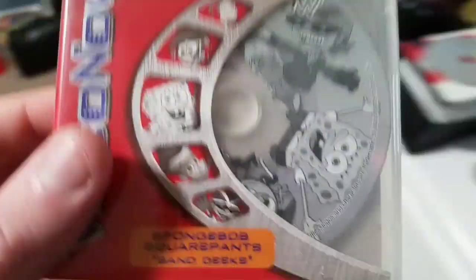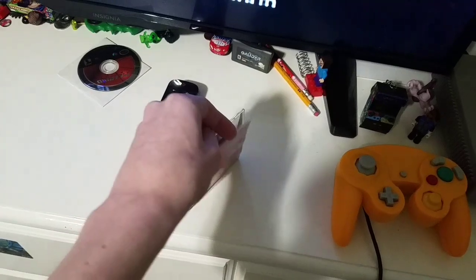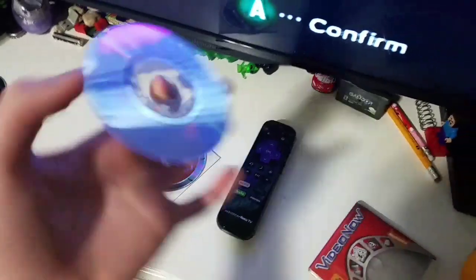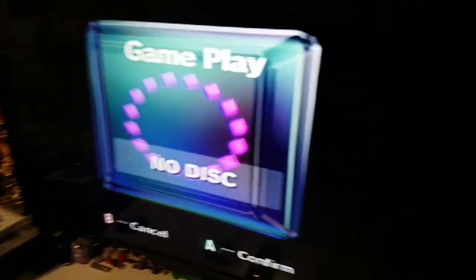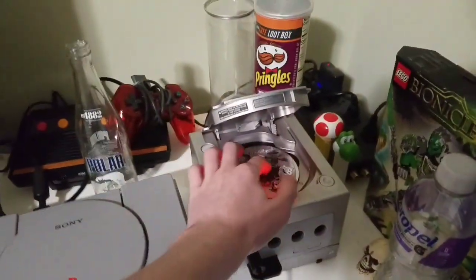How about a Video Now disc? This is like a GBA video format, sort of, by Tiger Electronics. It's pretty interesting. These discs are a little bigger than the GameCube disc. See if that works. No disc. Worked on the PlayStation — why doesn't it work here? Weird.